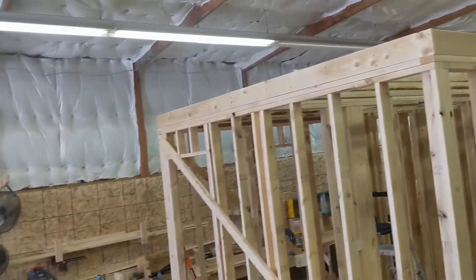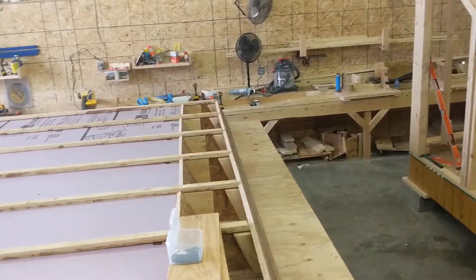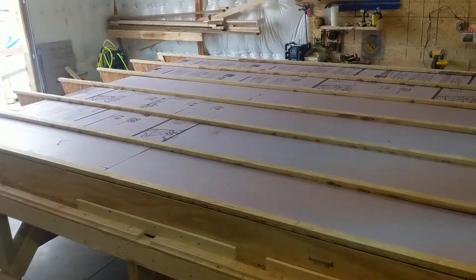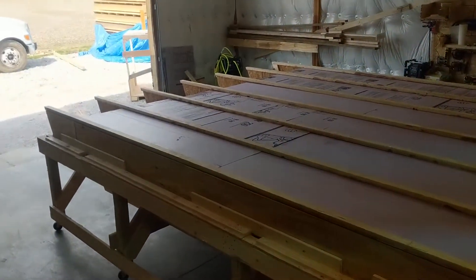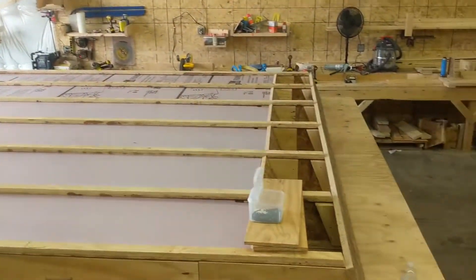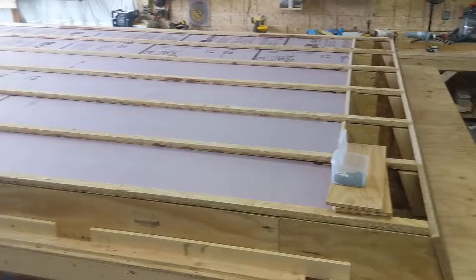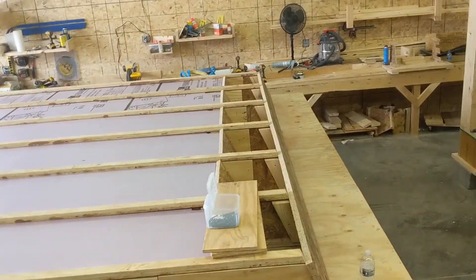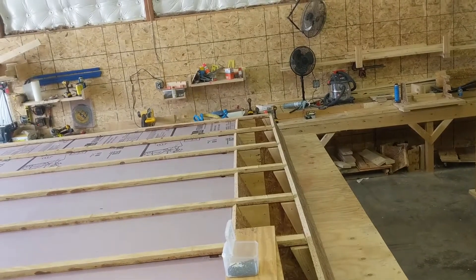Here we are in plant number one in Brazil, Indiana. These are the roof SIPs — SIP stands for Structural Insulated Panel. The panels are 12 feet wide by 18 feet long and they set one on each side of the main beam on the top of the house.